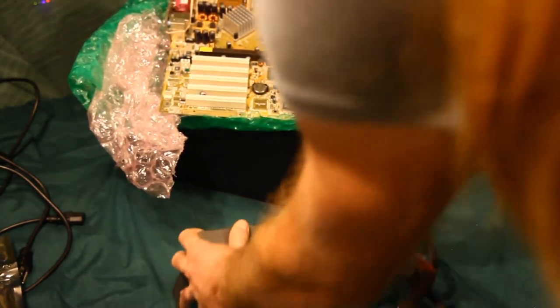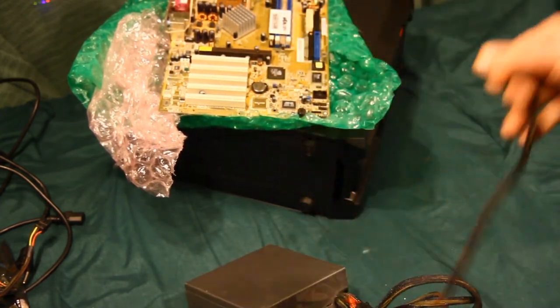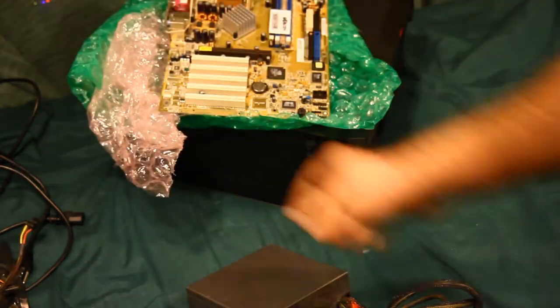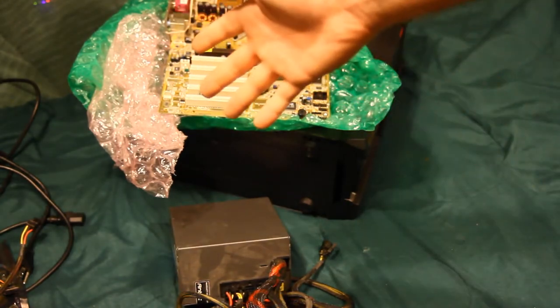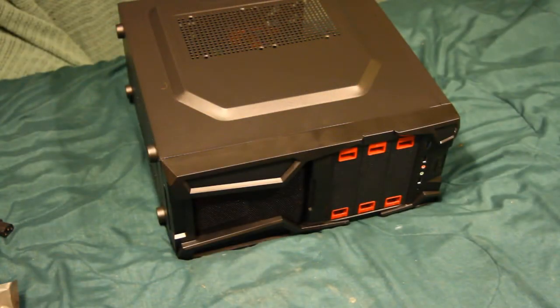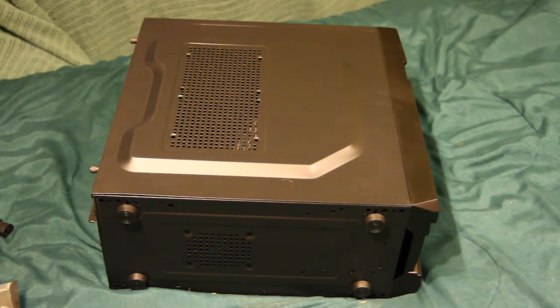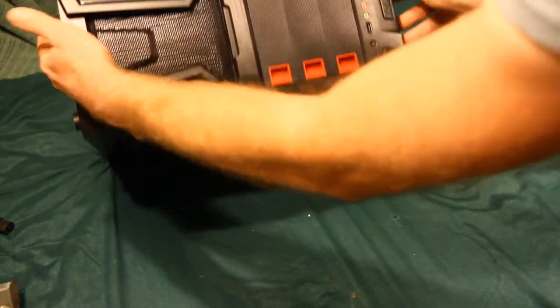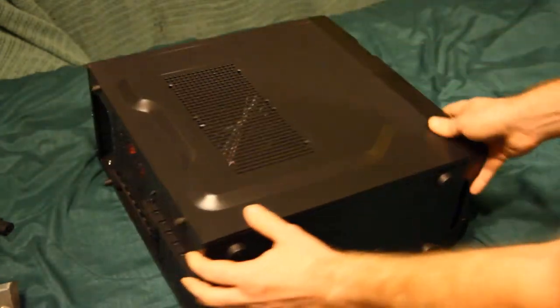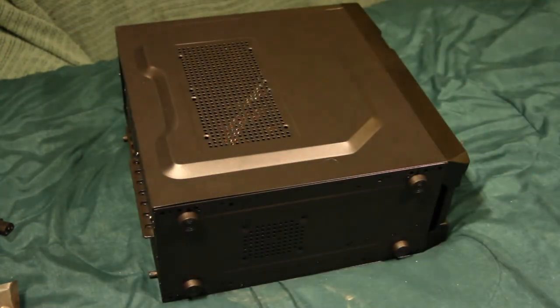I can take off a couple of the SATA cables and I'll have slightly better cable management. I just realized I also need to find an IDE cable, but we'll get to that. Let's open up the case and see what it comes with. FYI I'm running a DSLR on manual focus, so pardon any focusing problems. This was a DIY PC branded case — it was cheap, like 25 bucks or something. It doesn't look half bad; it's got some color to it and it's not too offensive. Back fans are red — oh boy.